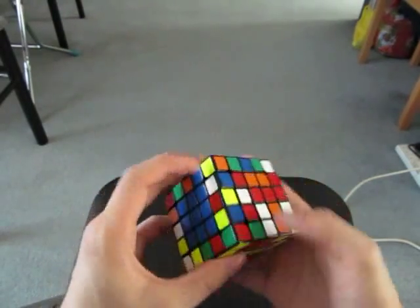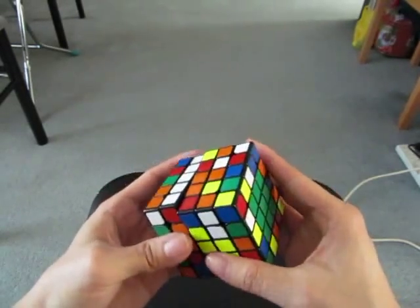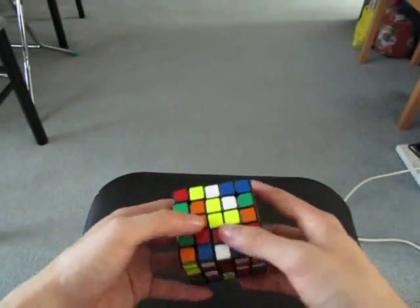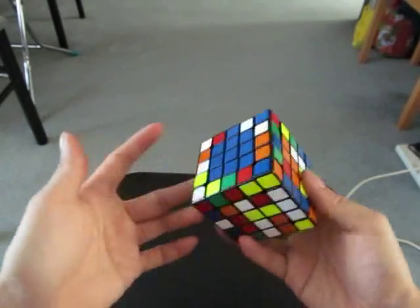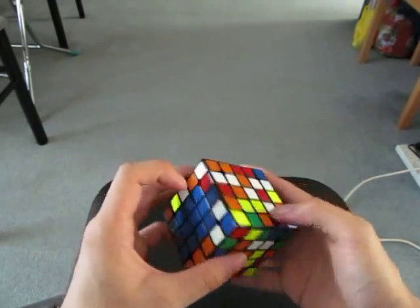Now for the partial cross, I see blue and white. I see the other edge that belongs to this group, so I'm going to move it in place and then I'm going to start doing blue and red.